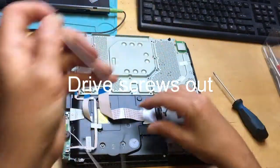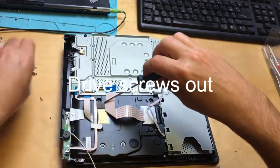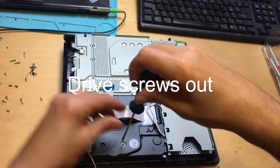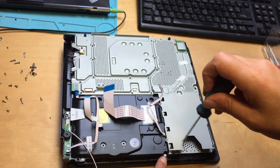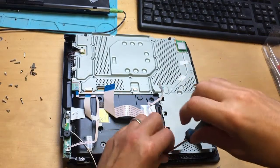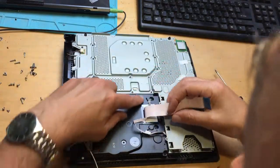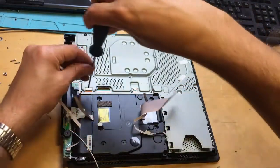Just going to remove this as well. Move this antenna out of the way so you can see what you're doing. I'm going to remove this one here as well. Okay, that's all the screws out of the top of here. You could also make things easier by undoing these two screws here — in fact, we might as well do that as well.